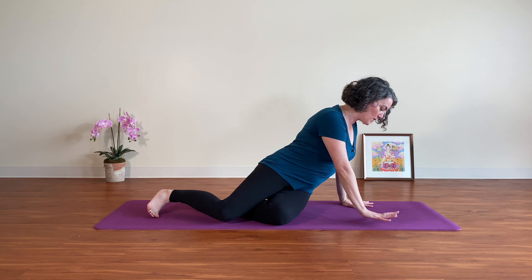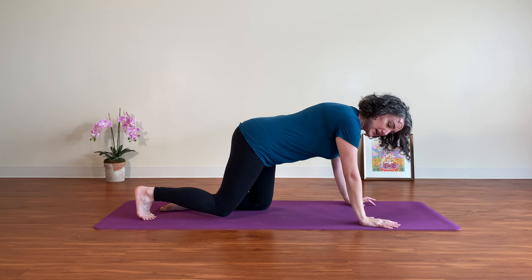Six moves of the spine with the leg extended — this makes a wonderful warm-up for a moon salutation sequence that moves folks side to side on the mat. We'll start in table pose with one leg extended out.